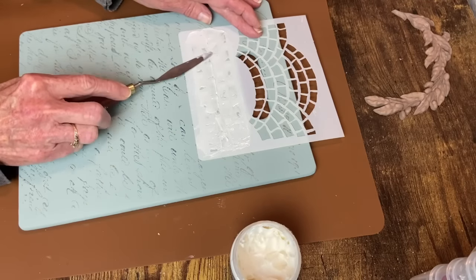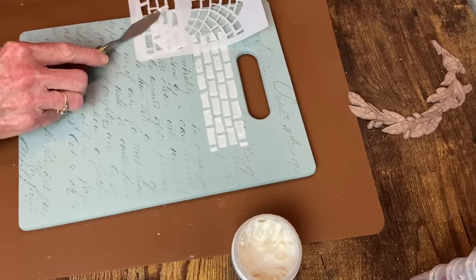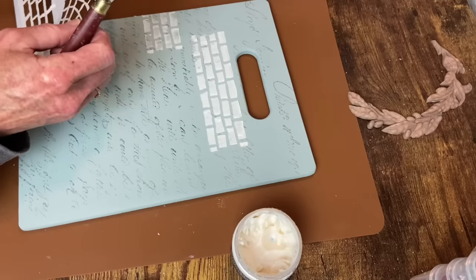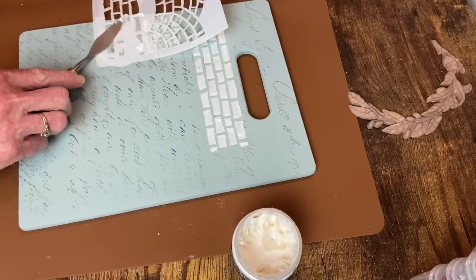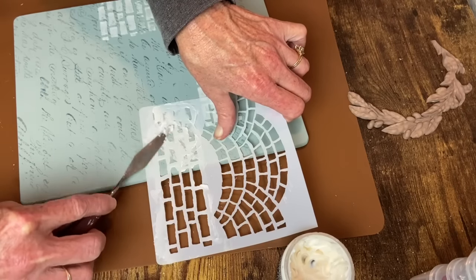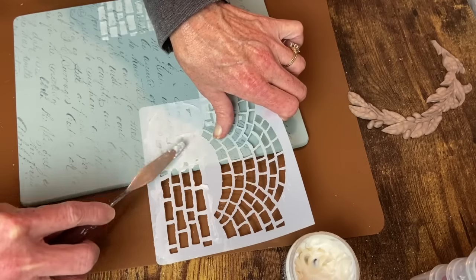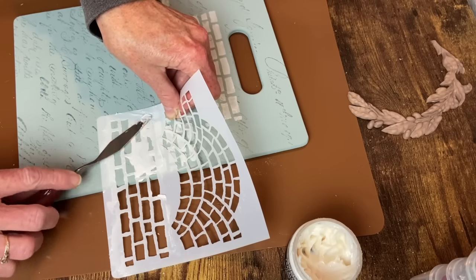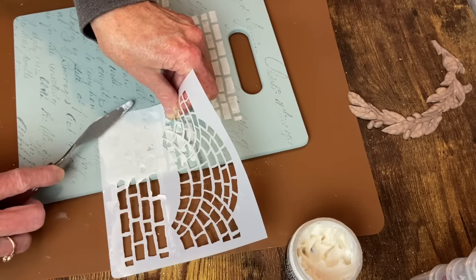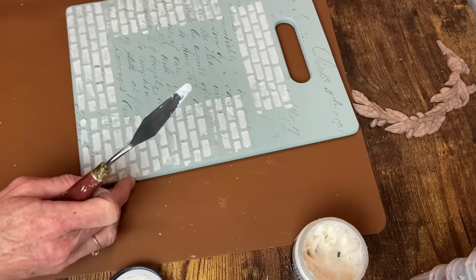I'm using a palette knife to spread the crackle paste on and smooth it out as best I can. I'll be leaving a list of all the items I used today in the description box with links. This crackle paste is pretty cool — it goes on white so you can see it, but it dries translucent. So you can paint over it, or like I'm going to do, use a glaze that picks up the color without completely covering it. I've used this a couple of times and I really like it.